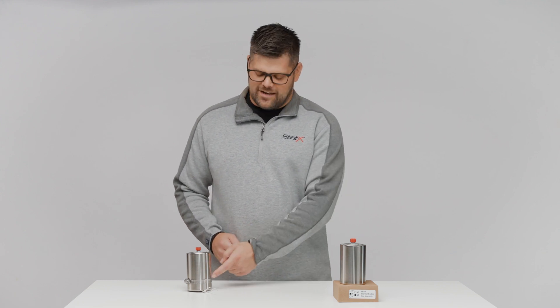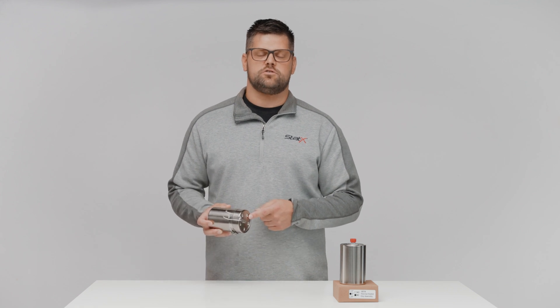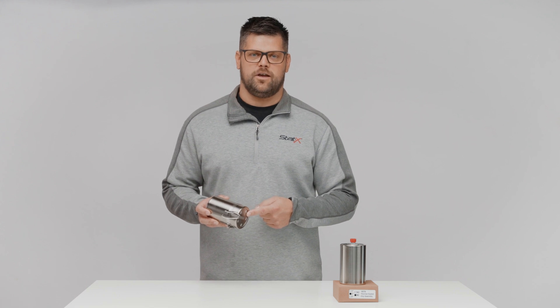Hello, my name is Jason and today I'm going to show you how to install a Statics thermal activated switch. This switch can be used to shut down processing equipment like an HVAC unit or can be used to monitor your generators.